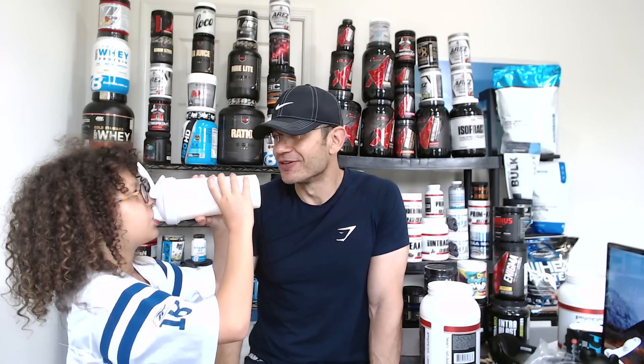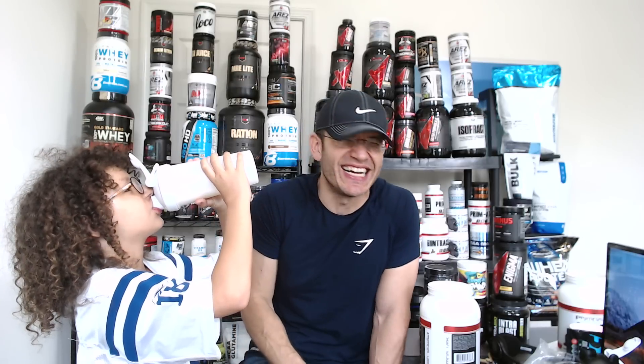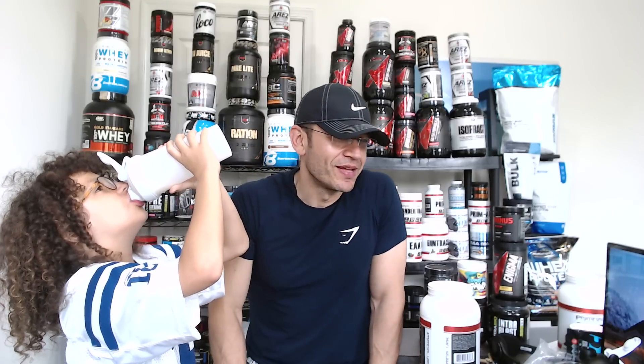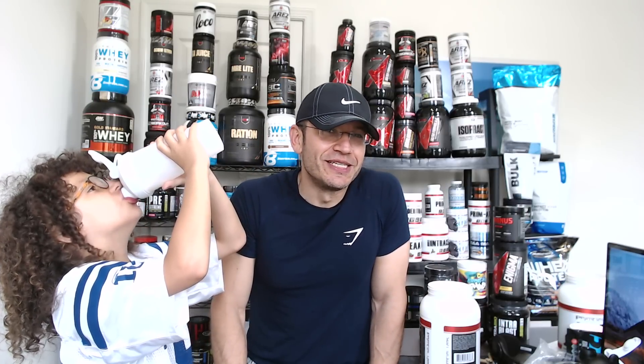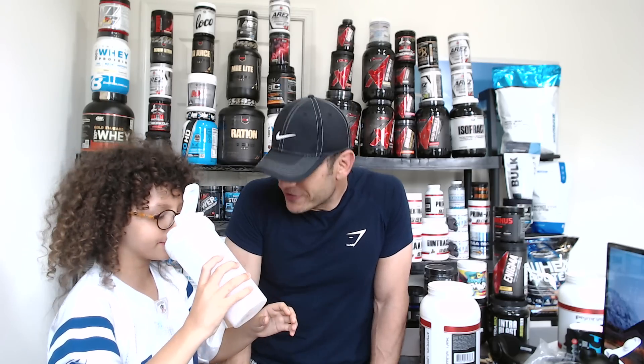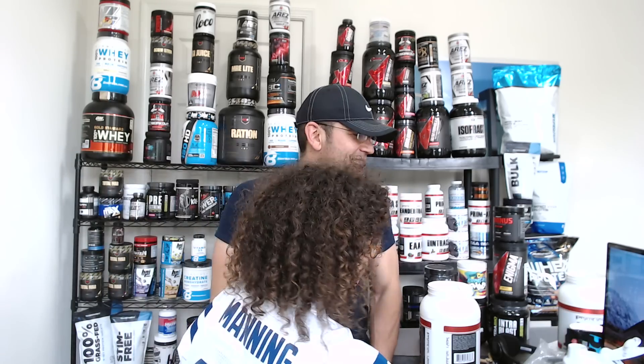Oh my god, this is a good one. It's vanilla milkshake! I think Gilad is ODing on protein today. It's like vanilla milkshake, guys.